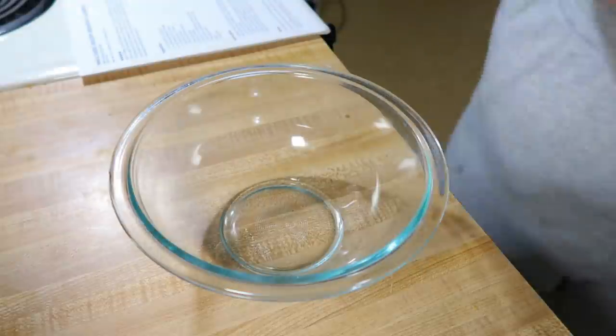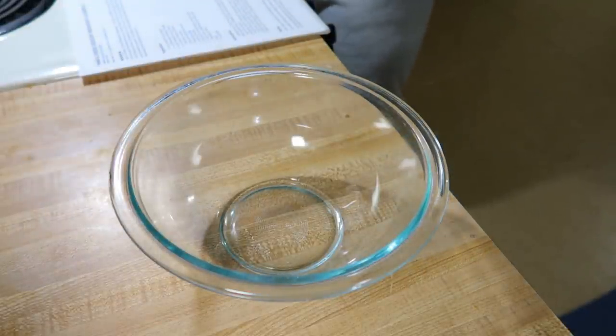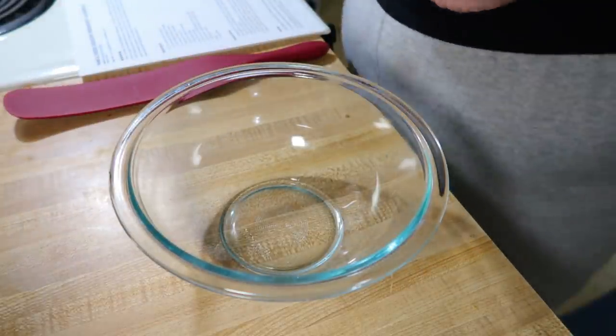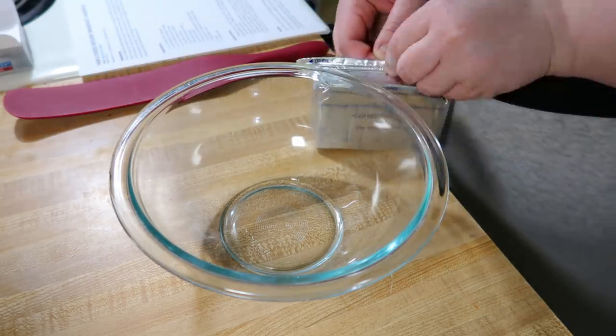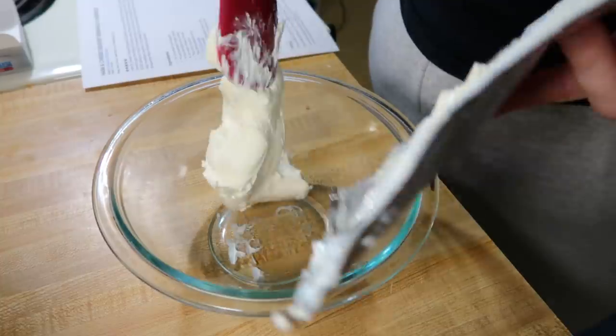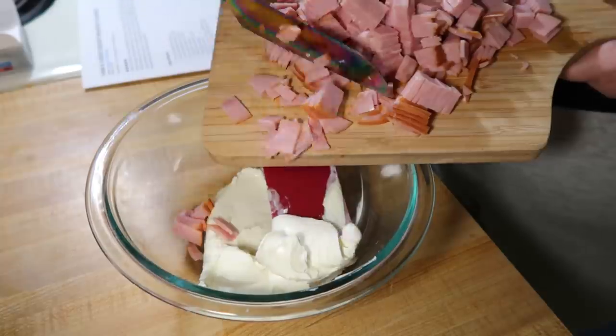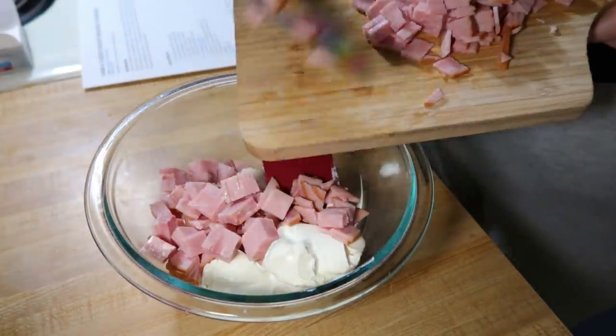The first breakfast is this ham, egg, and cheese crescent baked casserole from Plain Chicken. I always love the recipes I try from Plain Chicken, so I was sure this one was going to be a hit. So in a bowl — use a large bowl because you'll see I use too small of a bowl — you need a big bowl to get this mixed together really well.